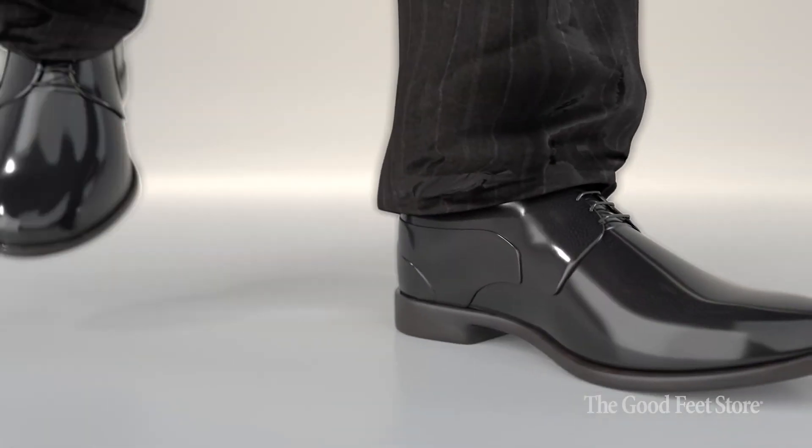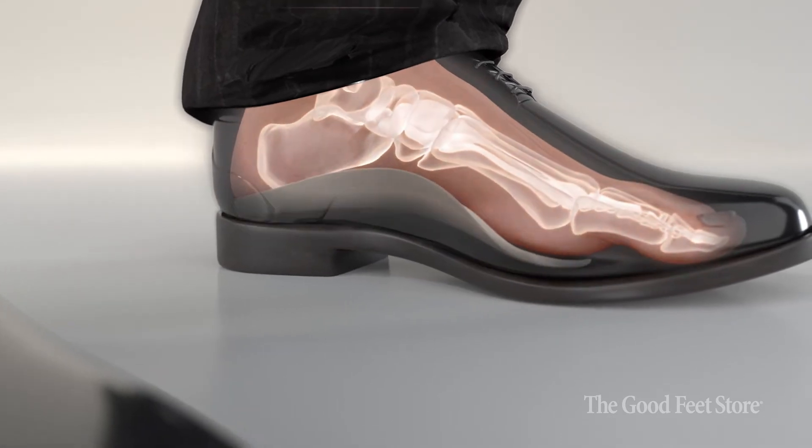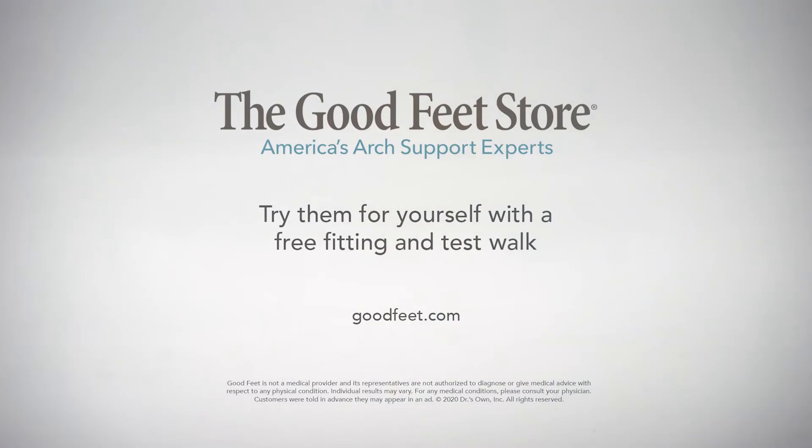What I really like about the Good Feet System is that the right arch supports can put the foot in its proper alignment, so all the joints of the rest of the body will be aligned properly as well. When the body's aligned, we can reduce the risk of injury and chronic pain. Hip, knee, or back pain? See if arch supports can help you at the Good Feet Store.